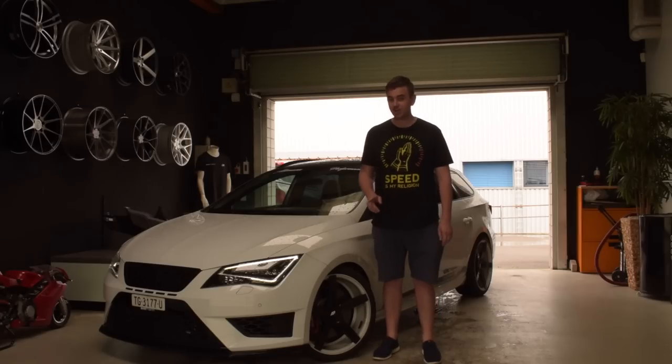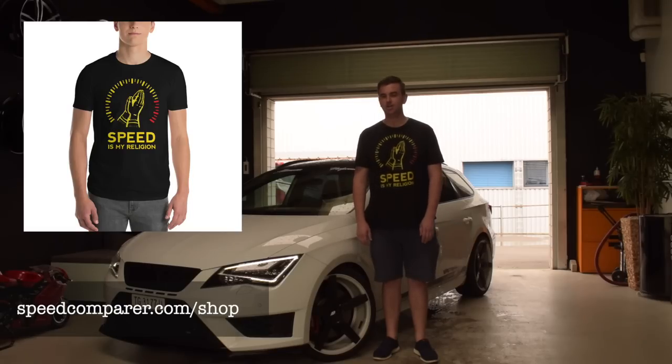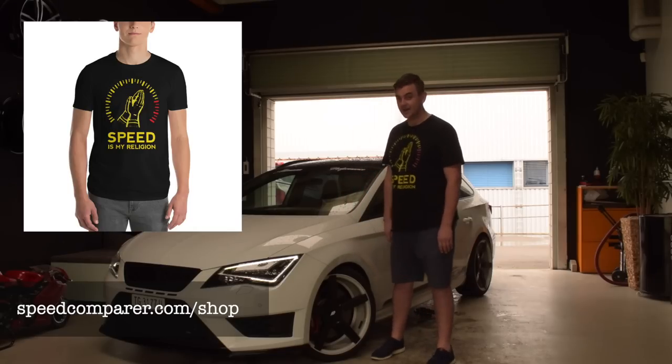Now, before I continue guys, remember to check out these awesome t-shirts. 'Speed is my religion,' made by me with my own hands on speedcompare.com/shop. You'll be able to get a t-shirt there. Isn't that great? The world is amazing.